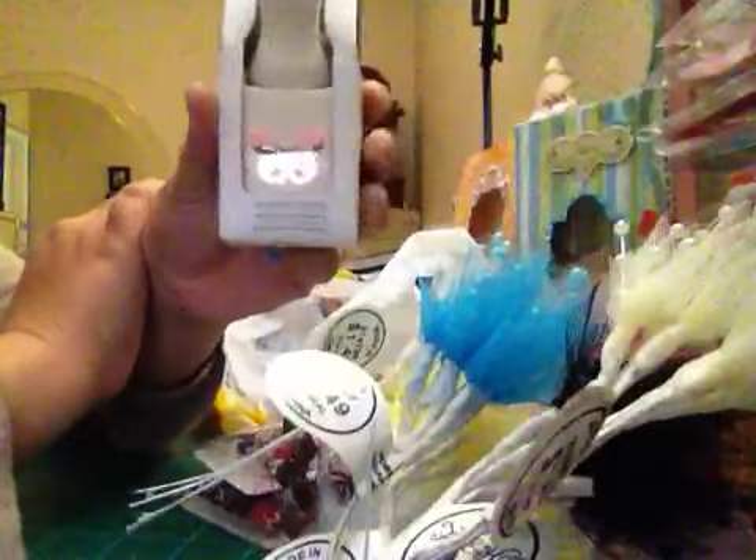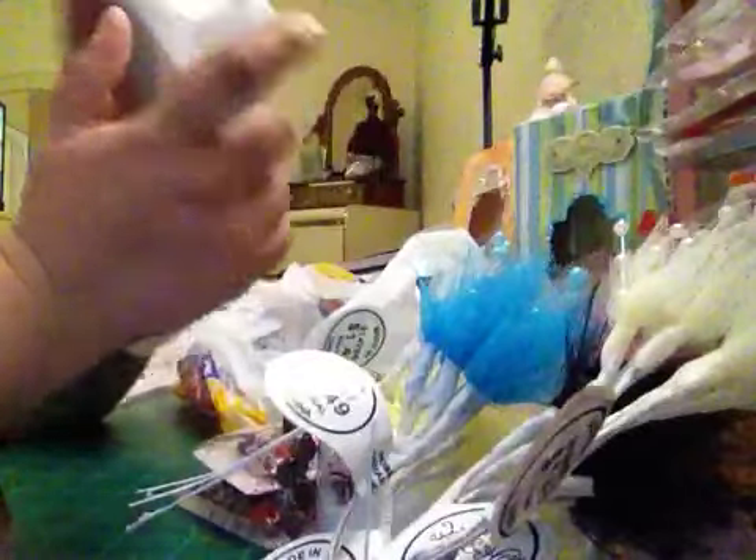I used my 40% off coupon on this Michaels punch. I don't have it yet and I want to make embellishments with it. And that's my small Hobby Lobby haul.